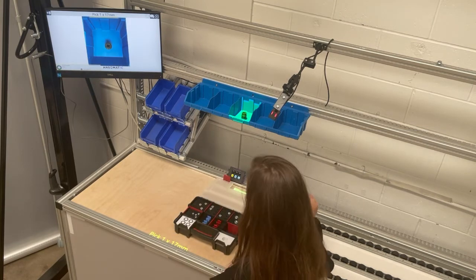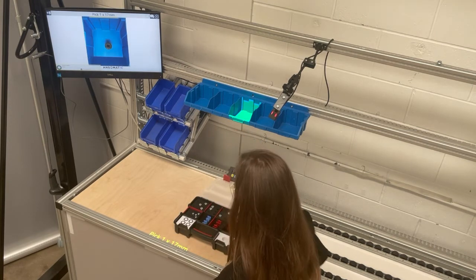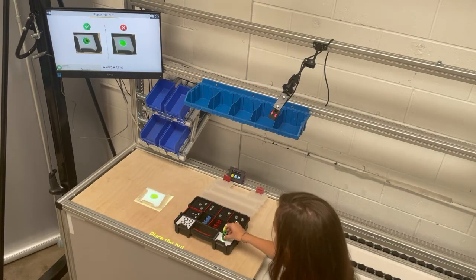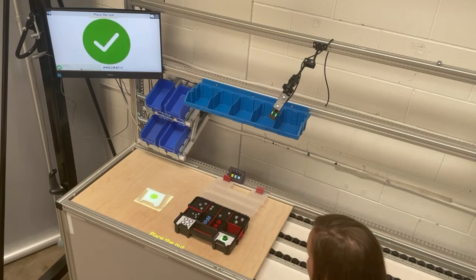Pick one egg, 17 millimeters. Place the nut. Part found.